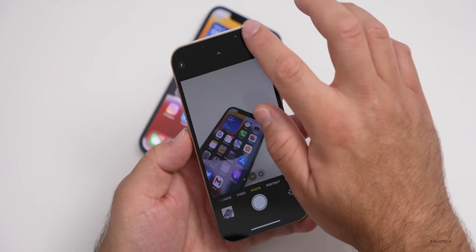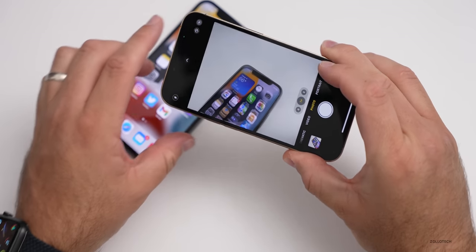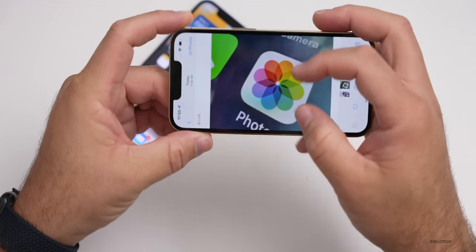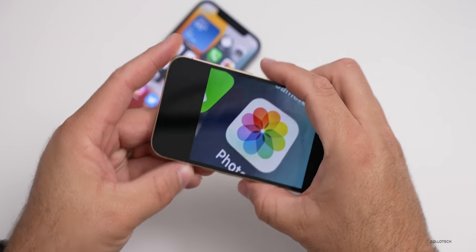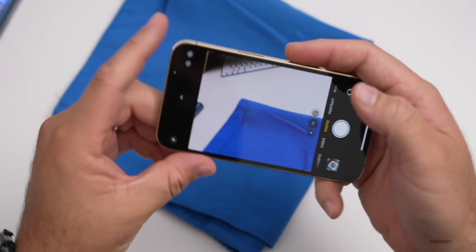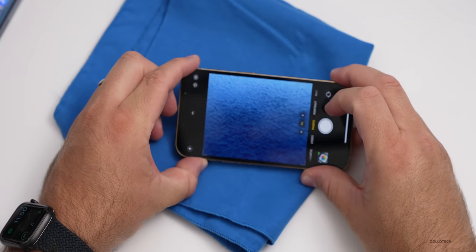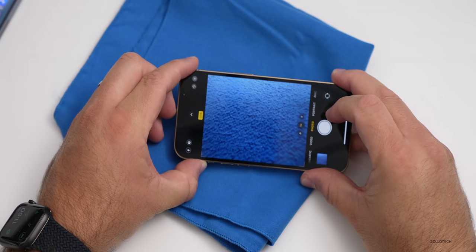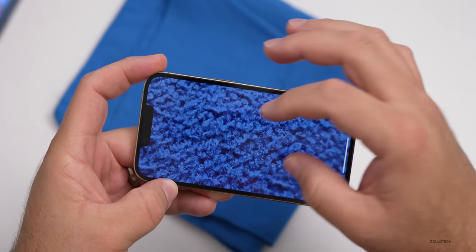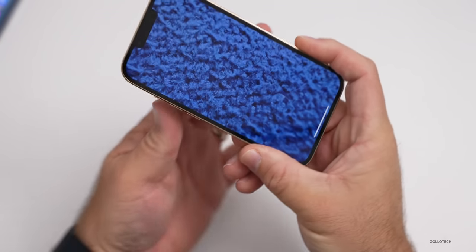One of my favorite modes is the new macro mode. Macro mode lets me get very close to an object and the camera will switch automatically to the ultra-wide lens. We'll take a photo — you can see where you can see the pixels. If I bring in a cloth, we can get really close to it and see the fibers. As I get close, you can see it switching to macro. We can get a couple of centimeters away — about an inch — and now you can see the fibers in the microfiber cloth in incredible detail.